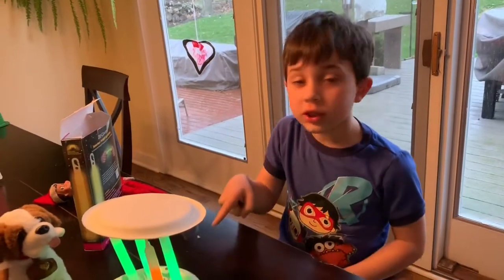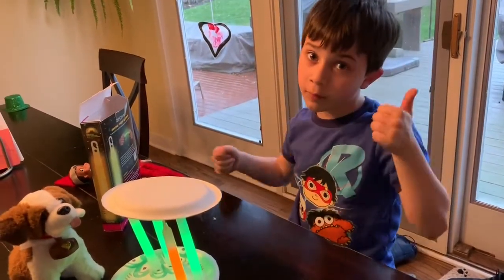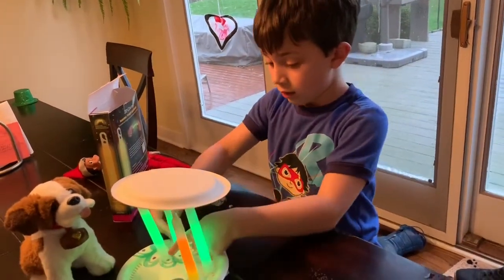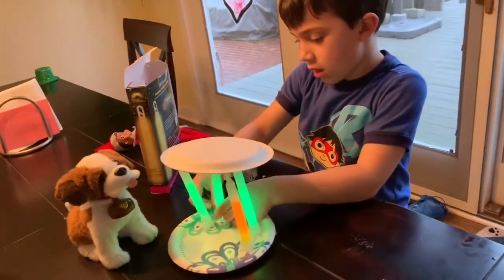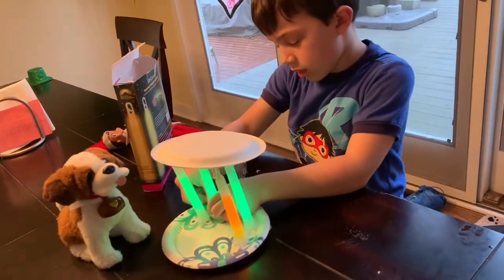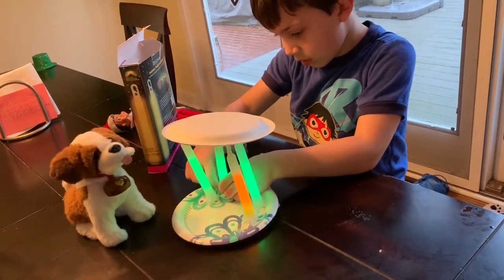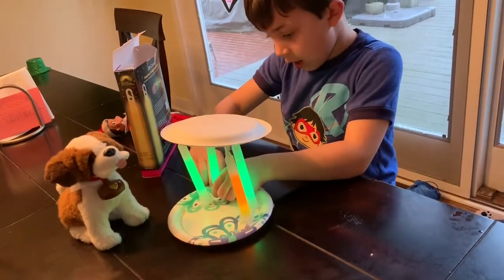YouTubers, if you think you should do this at home, comment down below and give me a thumbs up if you want to do this at home. I think this is a great activity. So, you're going to put your elf in there and overnight he's going to end up getting his magic back? I hope so.